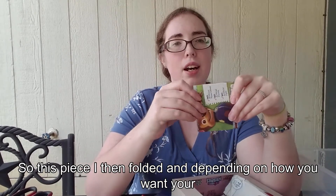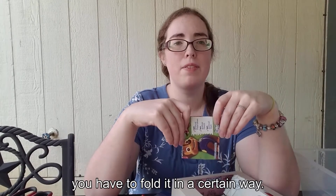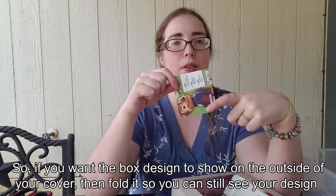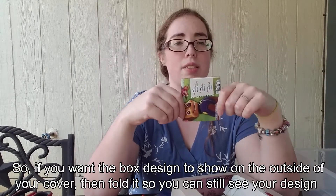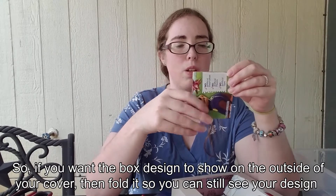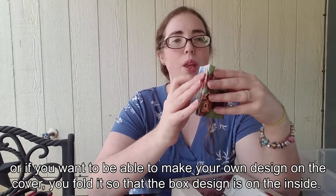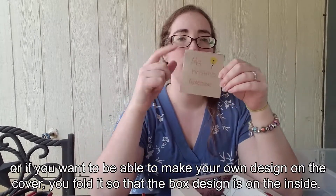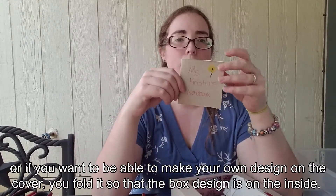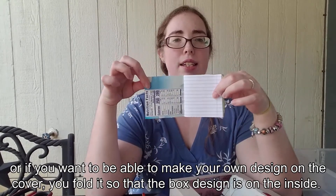Depending on how you want your notebook to look, you have to fold it in a certain way. If you want the box design to show on the outside of your cover, then fold it so you can still see your design. Or if you want to be able to make your own design on the cover, you fold it so that the box design is on the inside.